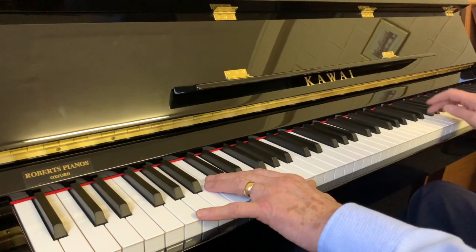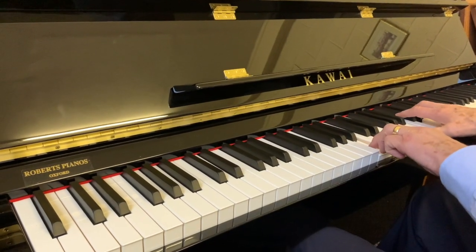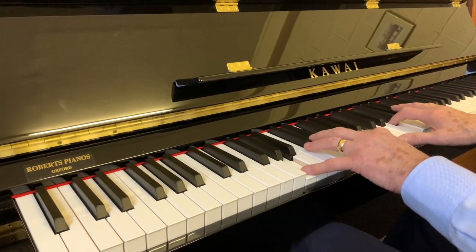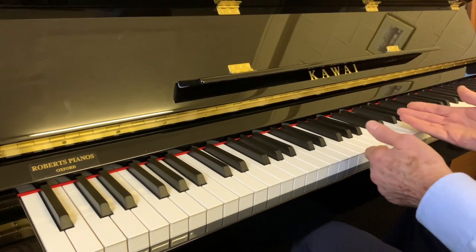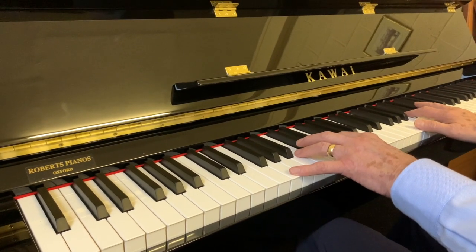We have to even up the touch on the Knights and the Wellmires, which we do. So with new pianos, the main contrast between them and an older one is the touch will be not quite so even on an older one. But a poor quality modern one will have a bad touch as well. So Kawhi is certainly one of the very best for touch.